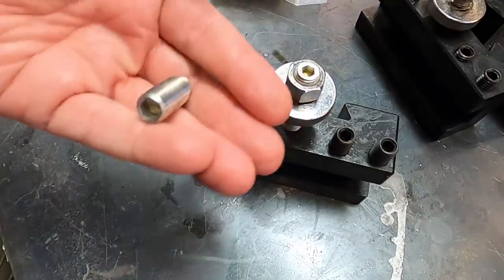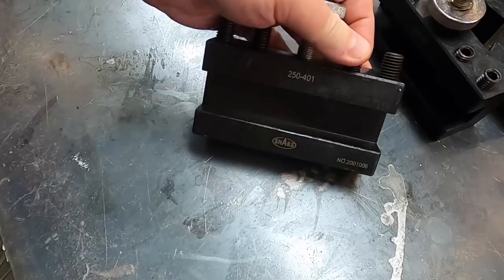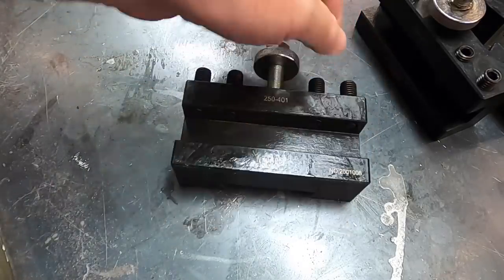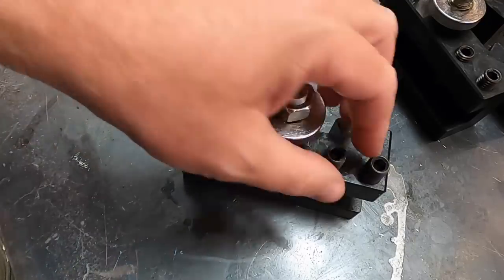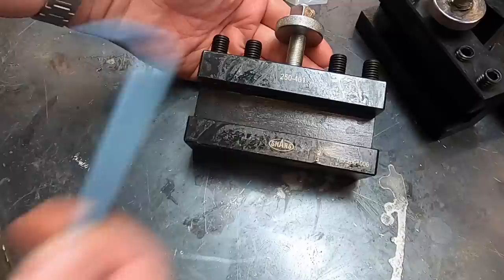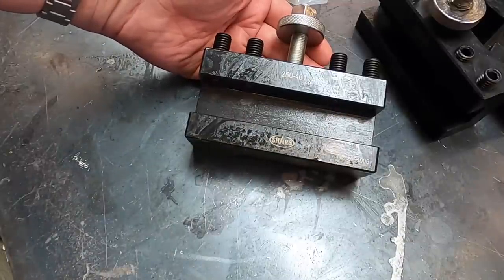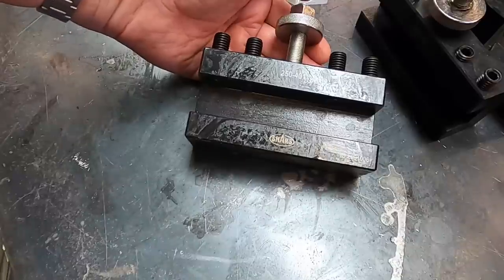Find a vendor and supply some of these and sell them as a replacement part, because people will buy them. They're about a buck a piece, so it cost me $4 to replace the set screws on a roughly $20 tool holder. It's a 20% price increase, but it's worth every penny.